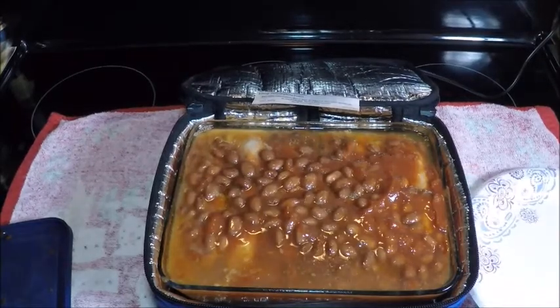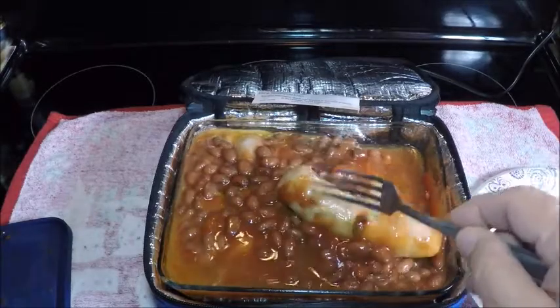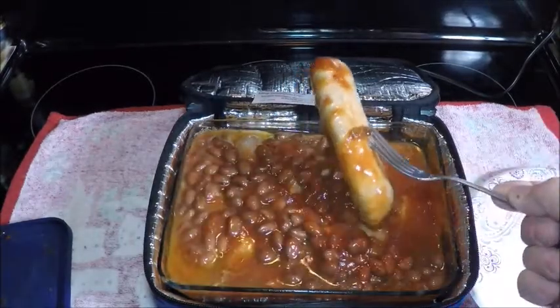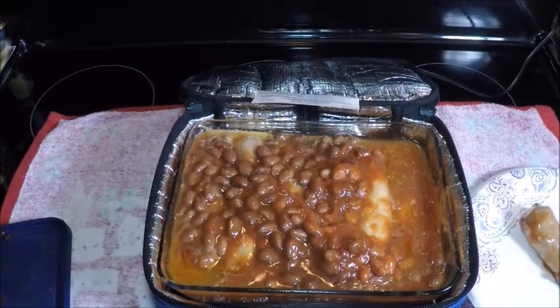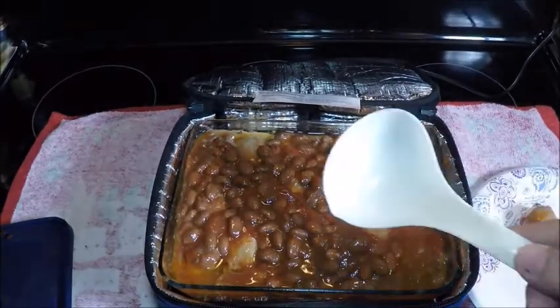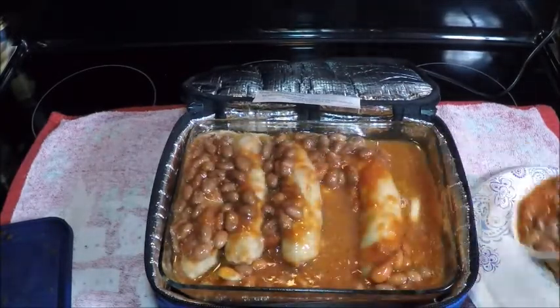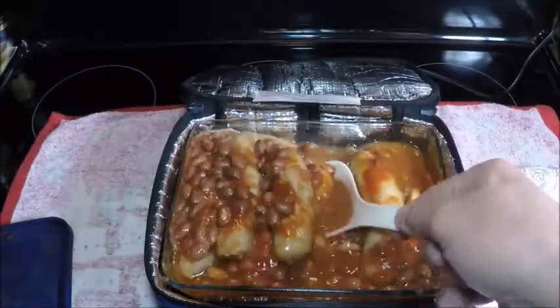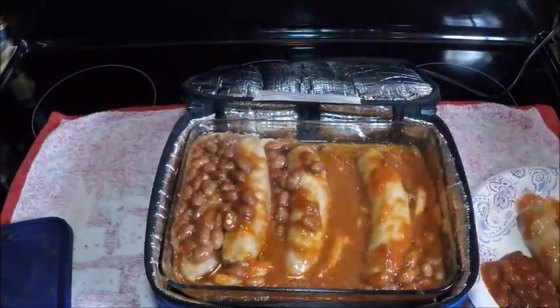Sausage! I like sausage. Everybody get a spoon. What do we got — sausage and beans. A lot of sausage. Might have a sausage sandwich for dessert.